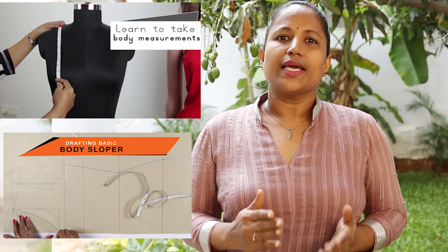Hi, welcome to Savi's Fashion Studio, my name is Savita. In this class, let's learn to make a blouson with extended sleeves. A blouson is a garment with fitted waist, either with elastic or drawstring. In other words, a blouson looks like a top which is tucked in and slightly pulled out. If you are new to our channel, before watching this class I suggest you watch our class on taking body measurements and drafting basic body sloper.